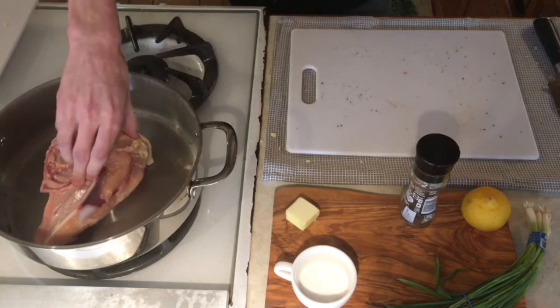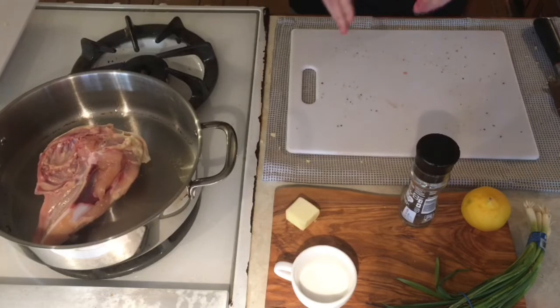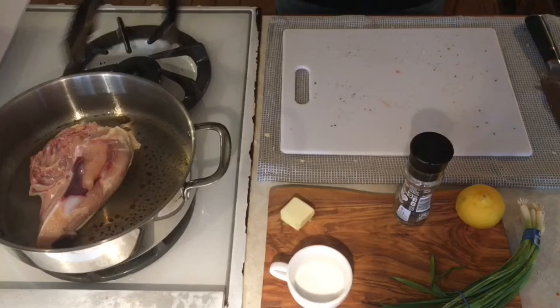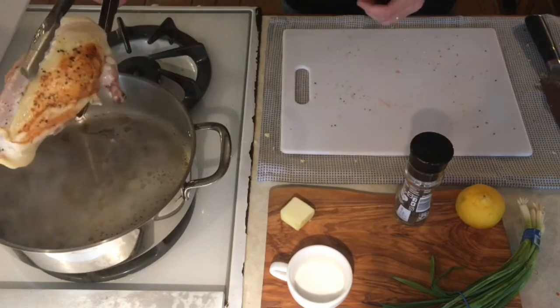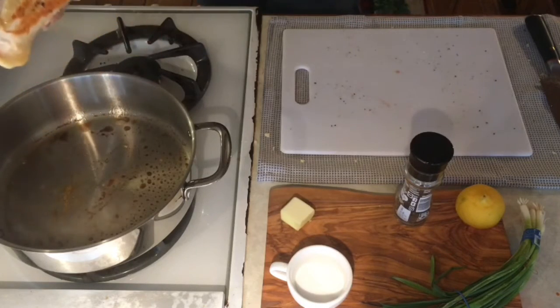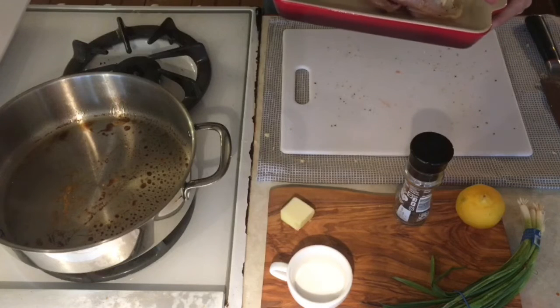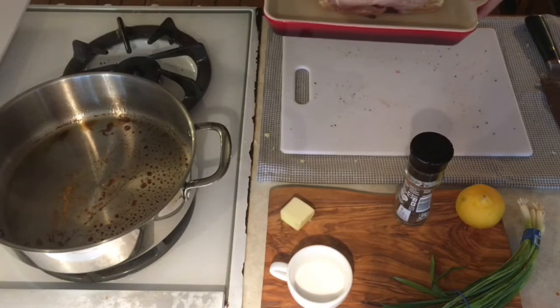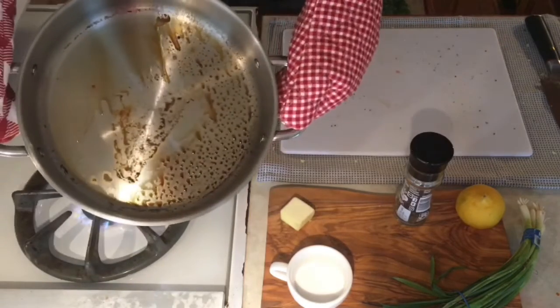We don't need to flip it — it's just the one side with that big chunk of skin that we want to get a nice sear on, because the rest of the chicken is gonna be finished in the oven. After about four minutes, go ahead and flip the chicken breast. That nice color is exactly what you want. Now put it in a small baking dish and into a 400 degree oven for about 35 minutes. While the chicken is in the oven, that gives us the perfect opportunity to make our pan sauce.